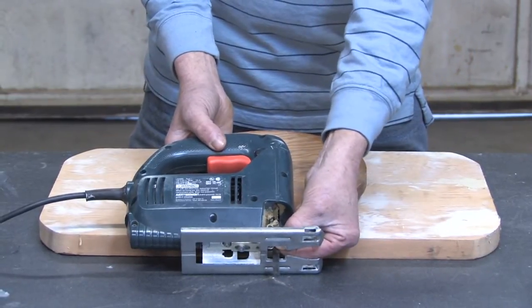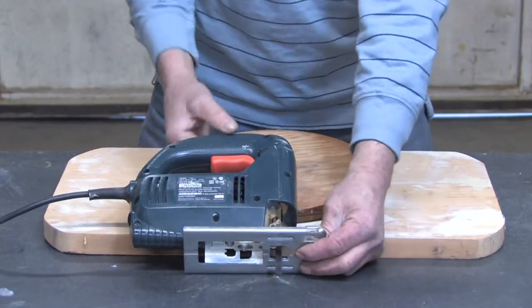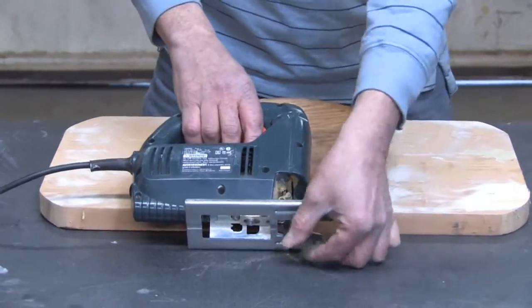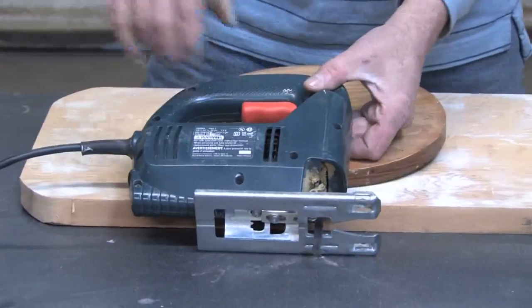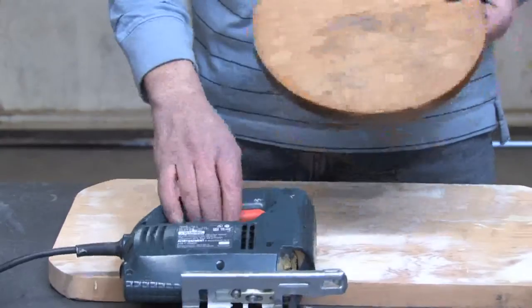The blade rides on a small roller here and that helps stabilize the blade when you're making curves. Basically what it's designed to do — because it has a small narrow blade — it works really good for cutting in patterns, designs in wood, circular patterns.